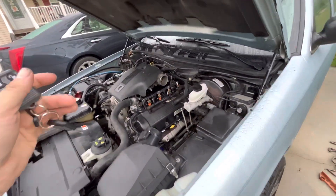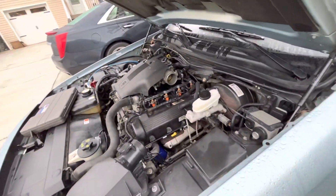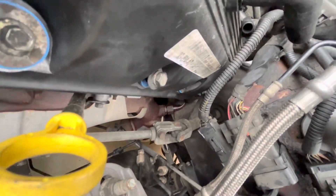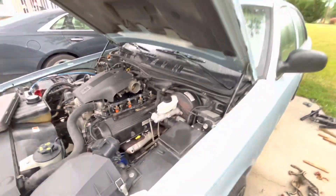I have the EGR put on but it's not going to do me any good because the tube that goes down to it — you can see I'm pointing at it right there where the end of the key is — it broke. So I've got to replace the tube or block it off, one of the two.